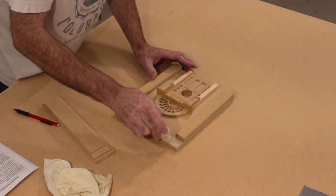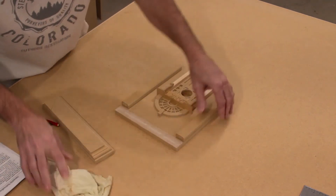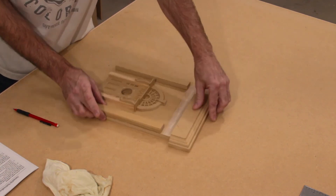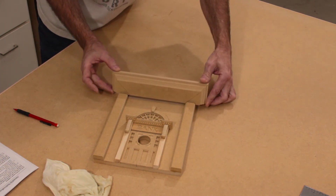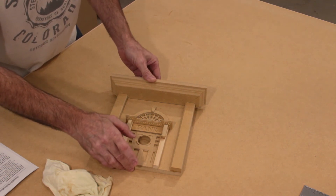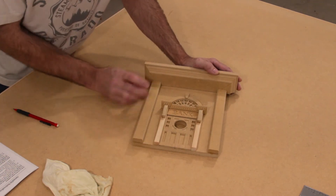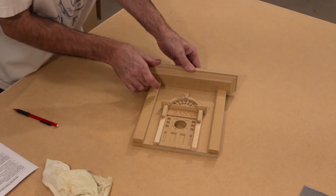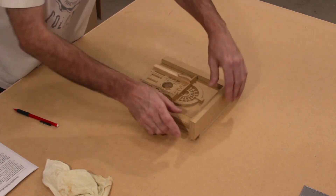Run a little extra glue right down the center to make sure this attaches well. Eyeballing it, place the cornice in the center and drop it carefully into place and press down. Take a look at it before everything sits and make sure it is centered. Apply some pressure to that until it sets up for a minute or two.